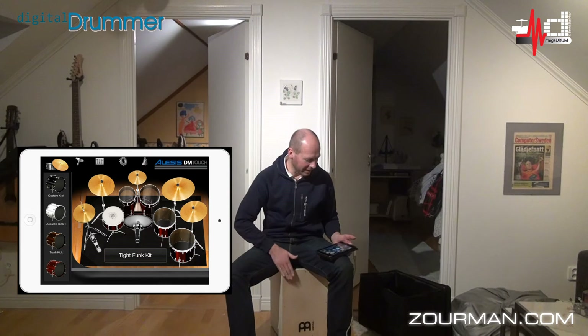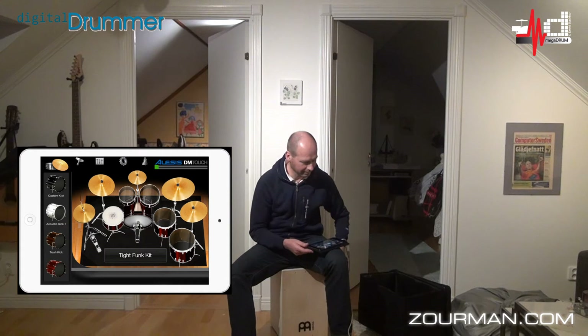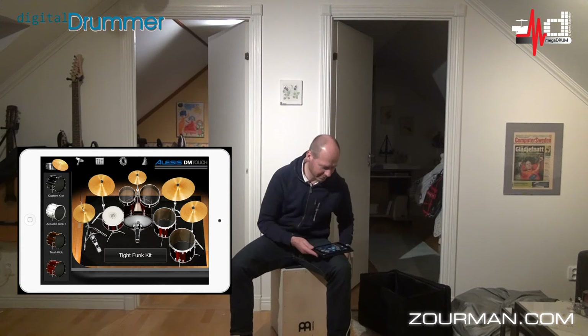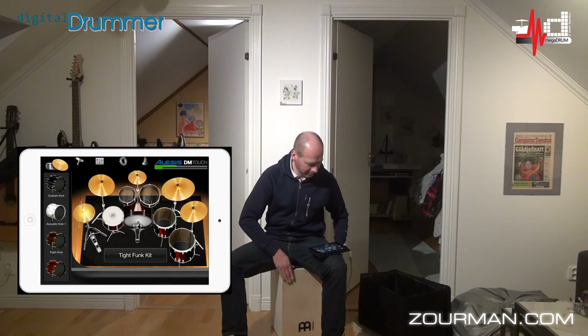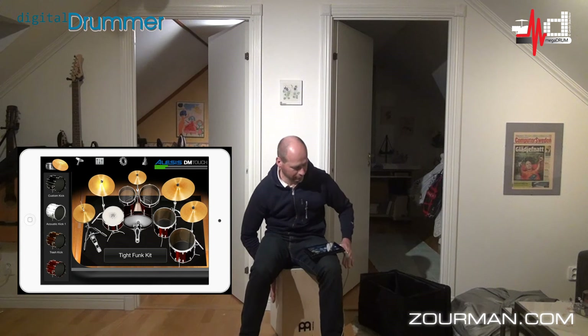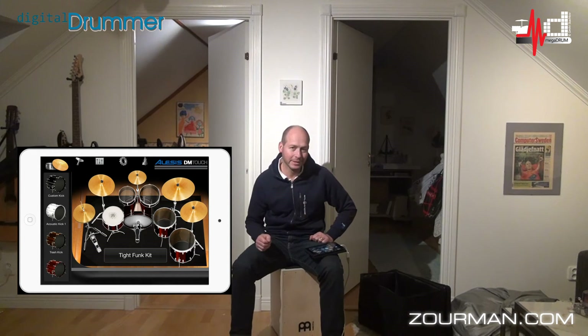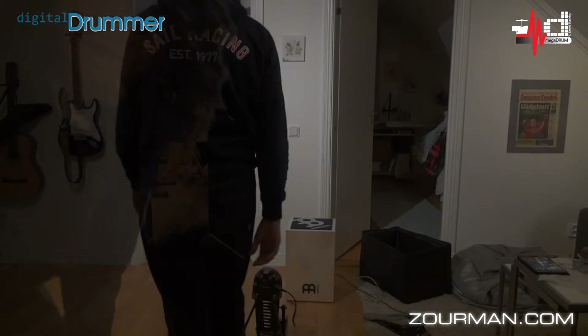And as you see, there you have it. Quite nice. I have the kick drum, and I have also a snare. Playing with it — just gonna show you. And I also have a crash on the side. Pretty neat, isn't it? Very nice.